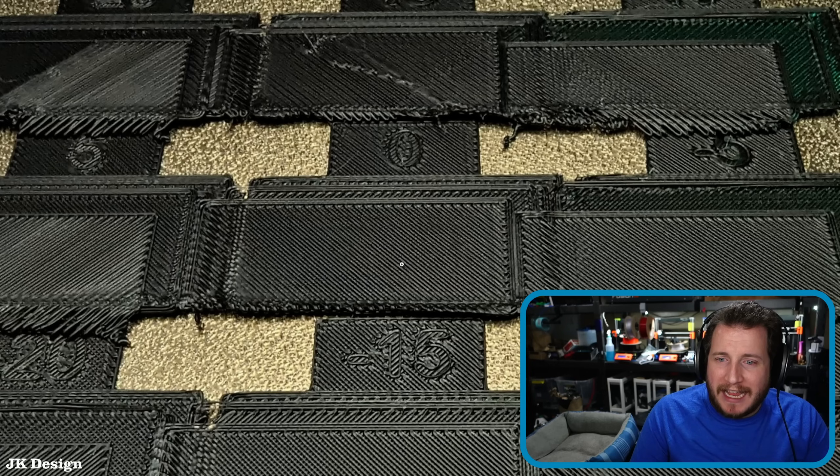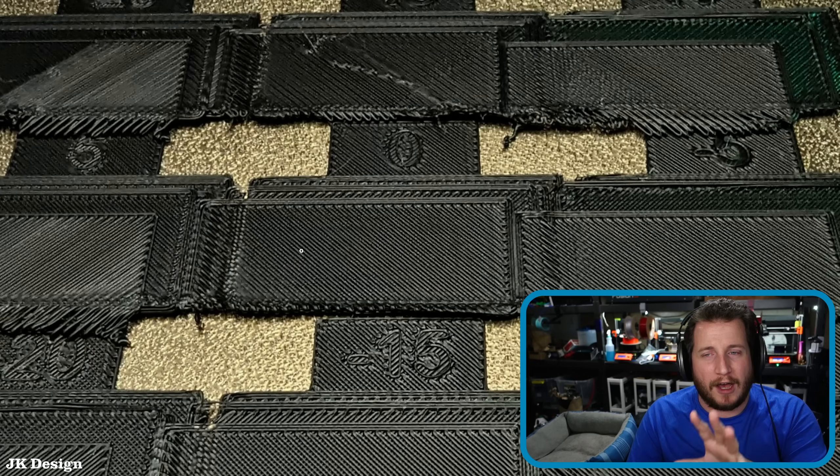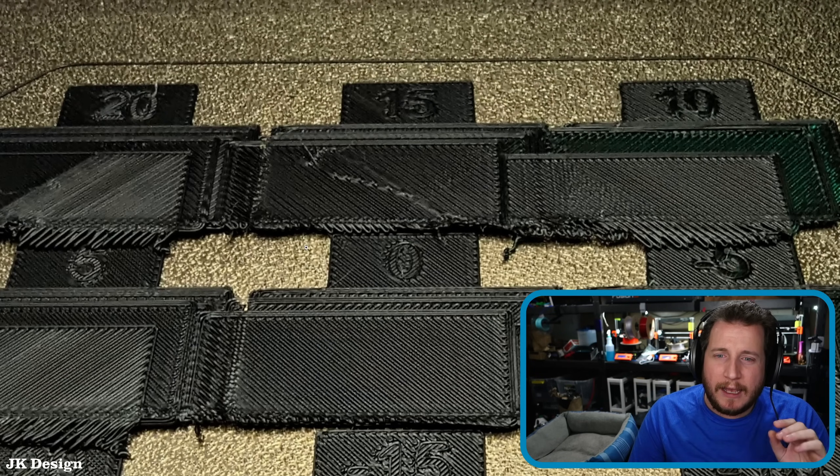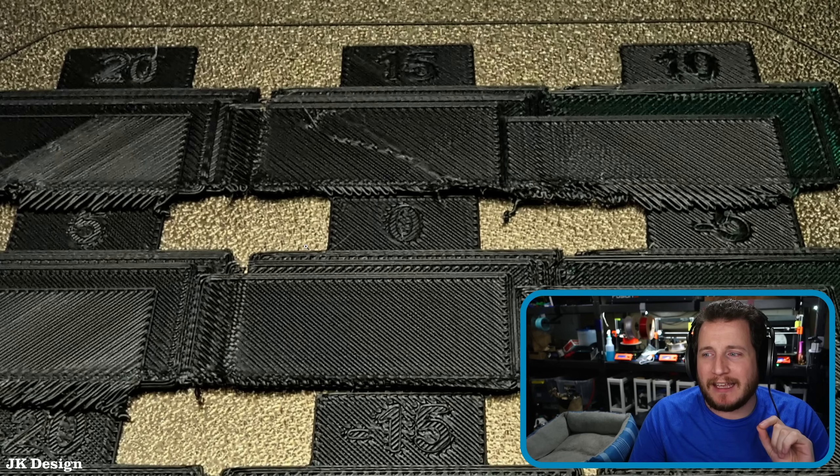I will say I can see some other issues with extrusion, but I have a feeling this is part of the actual test — grain of salt on that, of course. But yeah, you should not be having issues this bad when we're talking about layer shifting.